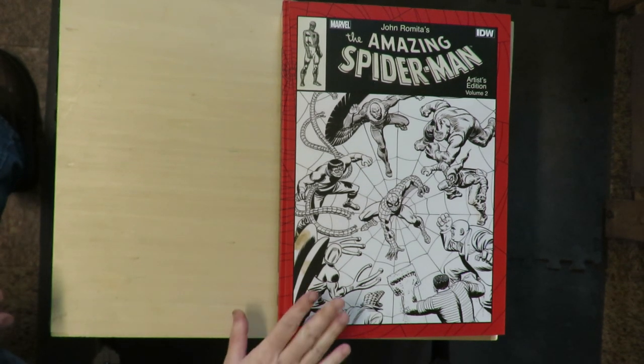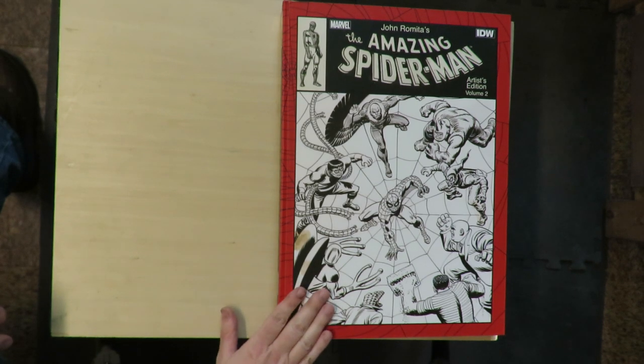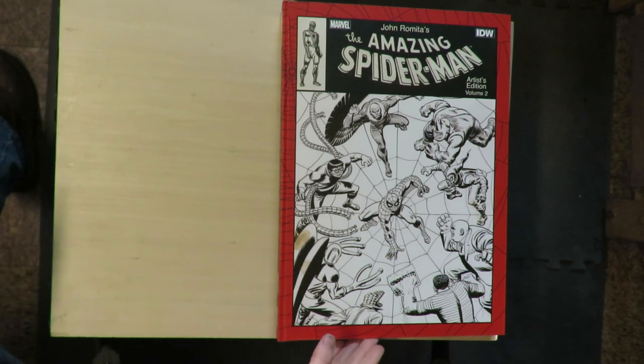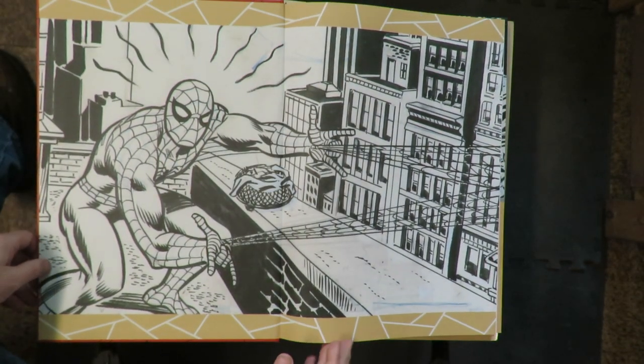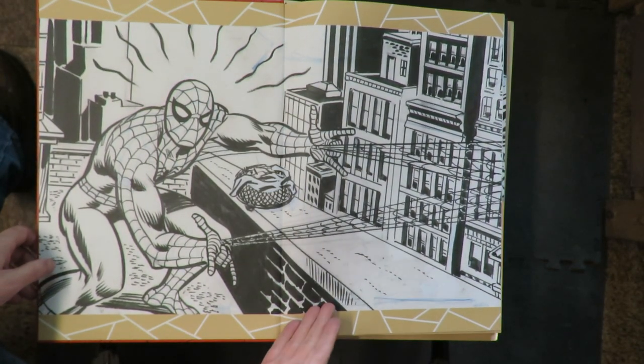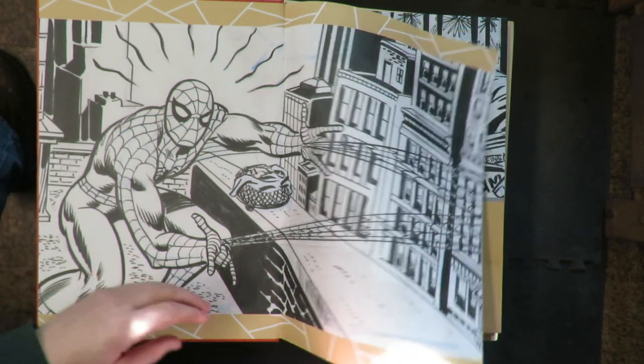Hey there comic book fans. I figured we'd take a look tonight at this big artist edition, which I got back when it came out — I think before I was making videos, so I never made a video of it. This is John Romita's Amazing Spider-Man Artist Edition Volume 2. I never got Volume 1 because I got Volume 2. I think Volume 1 had more of his pencils and inks in it — I had some reason for liking Volume 2 rather than Volume 1, but I can't remember it now.